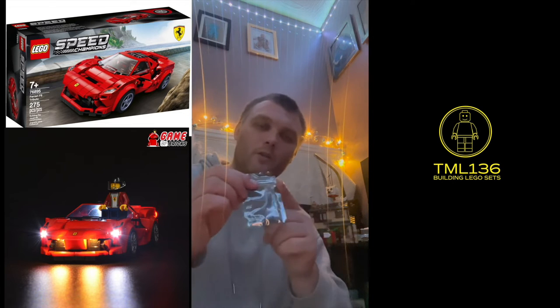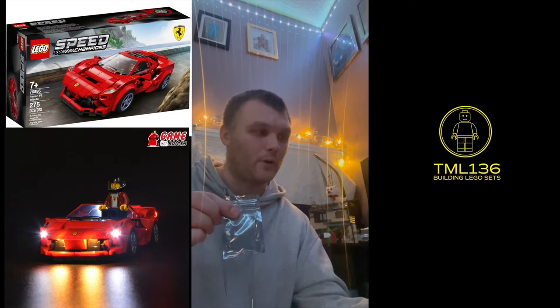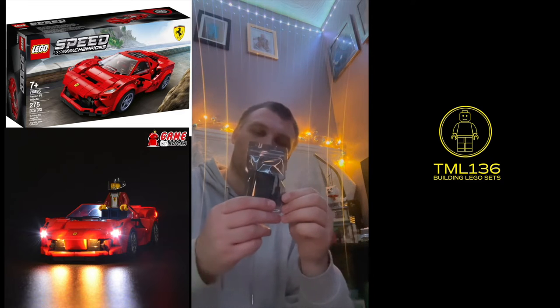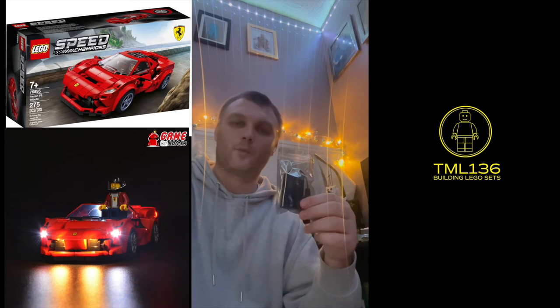In this kit comes a connecting cord and connecting boards. You also get a battery pack which takes triple-A batteries.